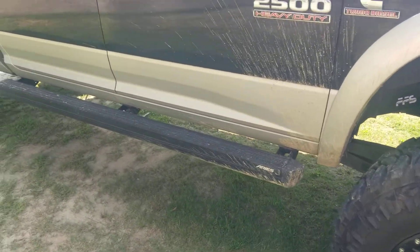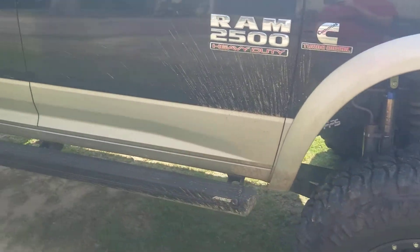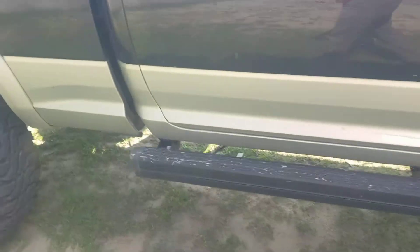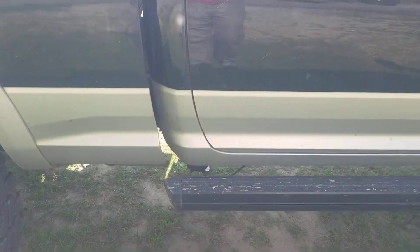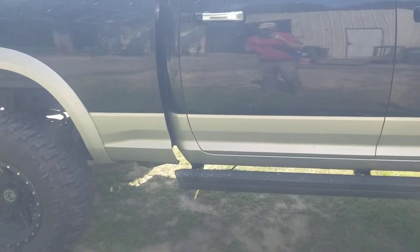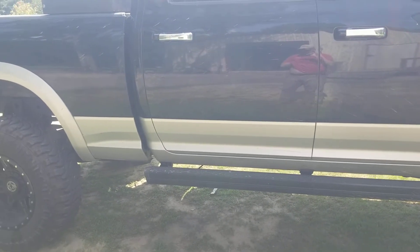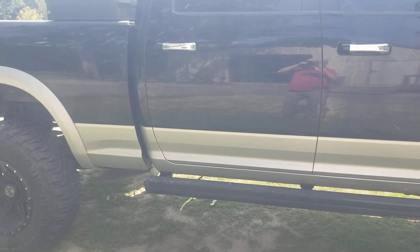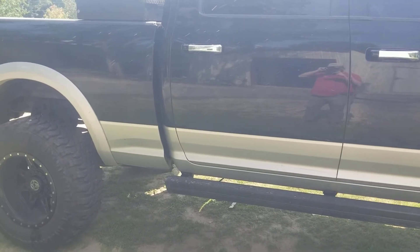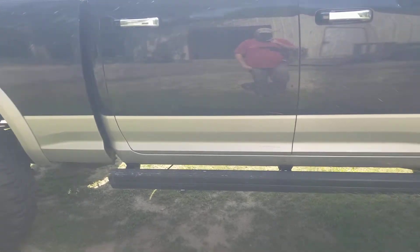They only have one style. It comes from the very front of the door and goes all the way back just a little bit past the door on the fourth-gen Dodges. They make them for Jeeps and Dodges — at least when I got these about two months ago, they were only for Dodge and Jeep. The newer Dodges, I think it's from 2010 to 2021, and the Jeeps are about the same year models, so it's not for older vehicles.